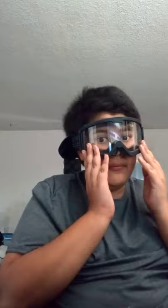Let's try this on and see how I look. I probably look like the Grinch or something. There we go. So these are the OTG goggles. Alright, I can see perfectly in these. And they are pretty comfortable, but they're squishing my head a little, so I have to adjust it.